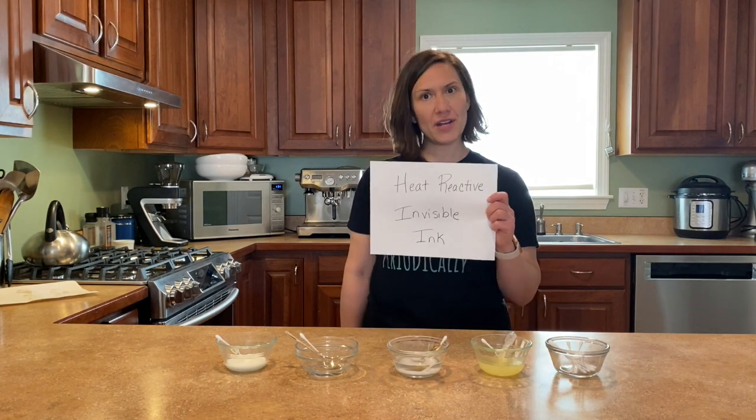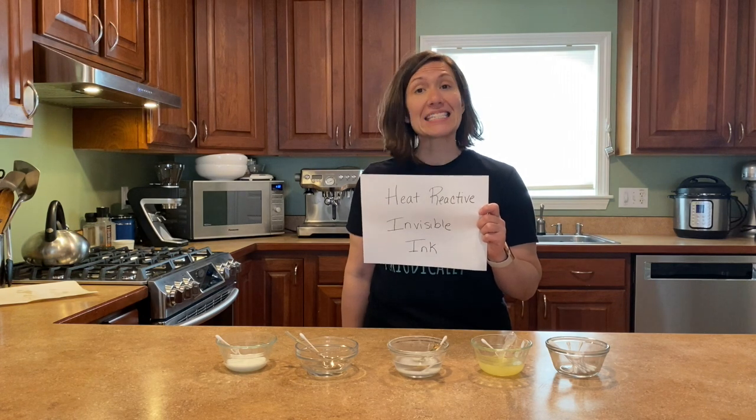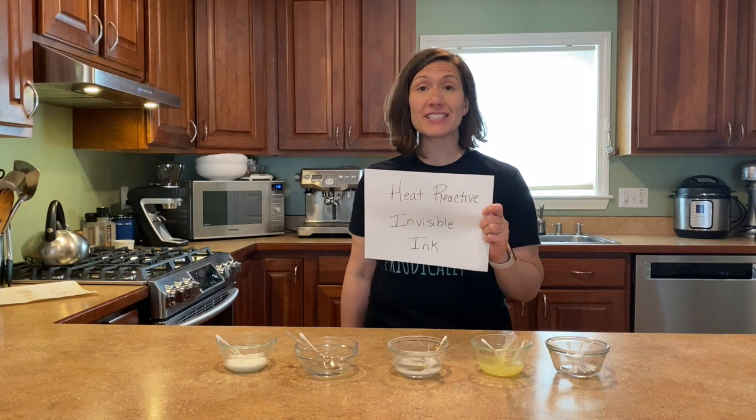Hello, my darlings, and welcome to my kitchen. We will be working with some heat-reactive invisible ink today. I'm going to show you how to make invisible inks that can be revealed through heat using basic household items that hopefully you already have. So let's get started.